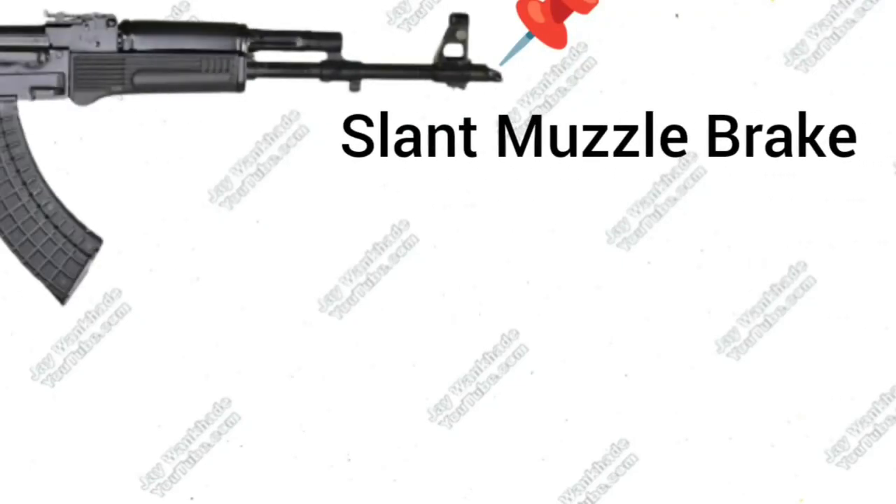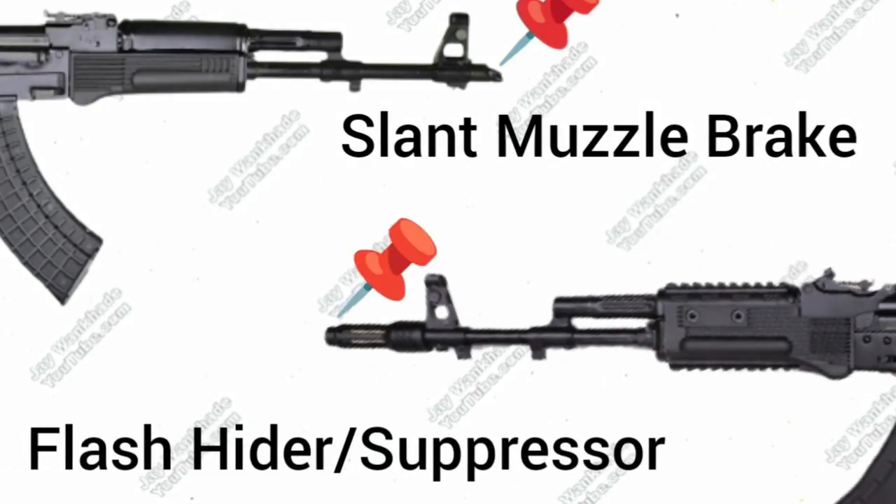Trichy Assault Rifle comes with a traditional AKM-type slant muzzle brake. IRRPL AK-203 comes with a standard flash hider with the option to mount a suppressor.